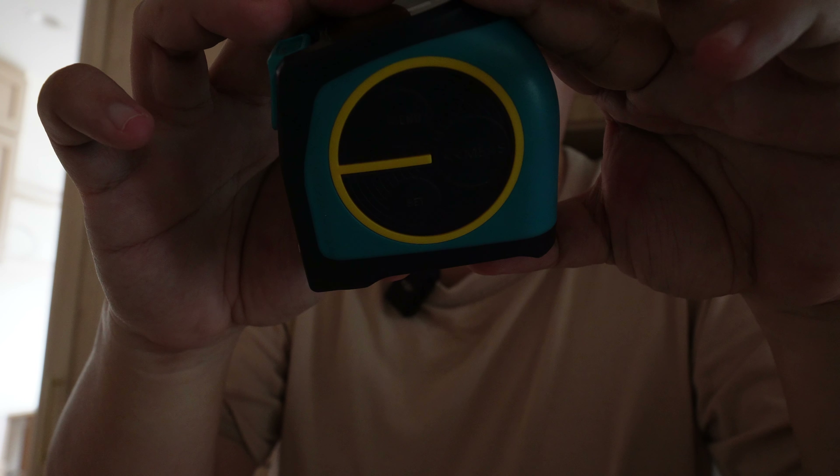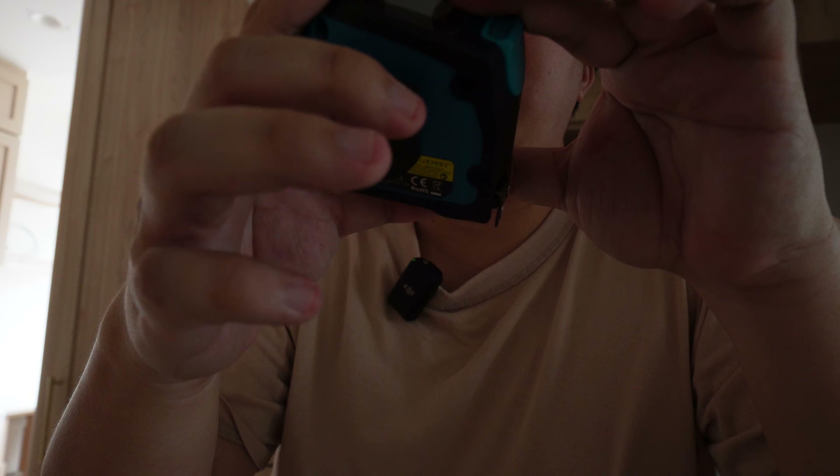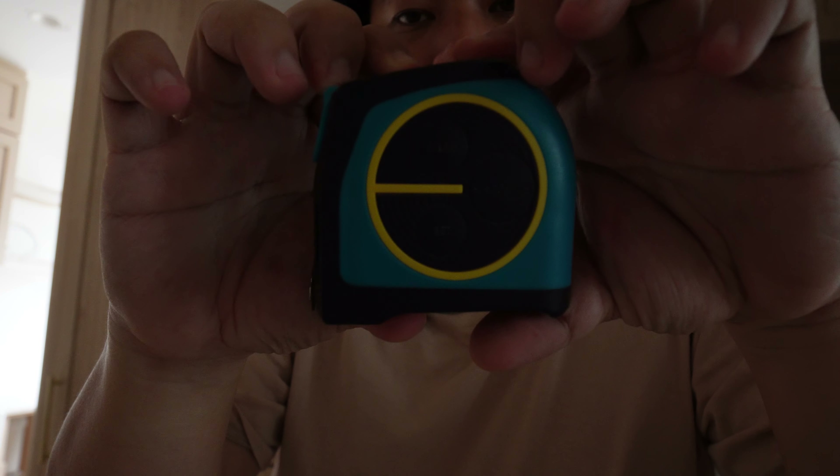Pretty good product. Where did I buy this? I bought it from Taobao — it went for $35 with shipping. I'm pretty sure you can find a similar product at a cheaper price.